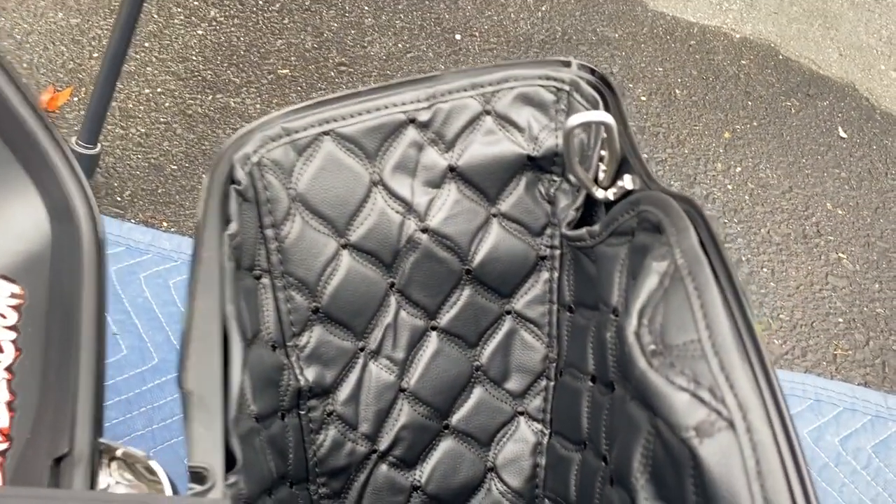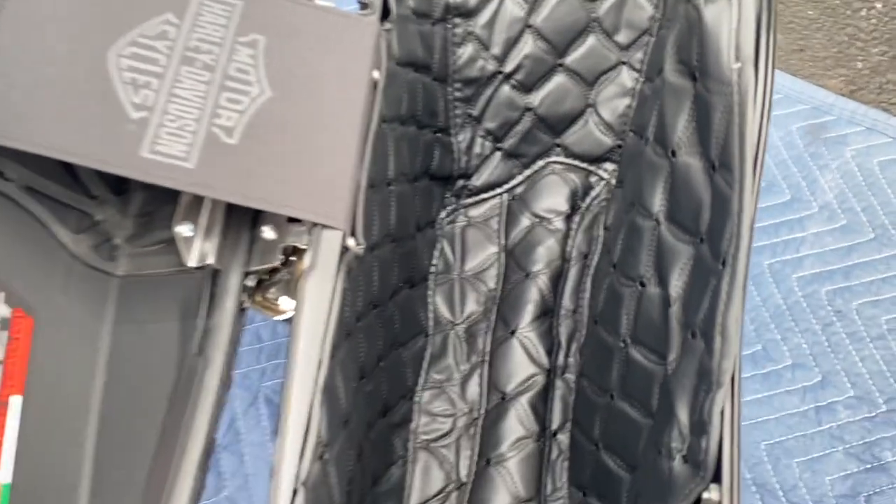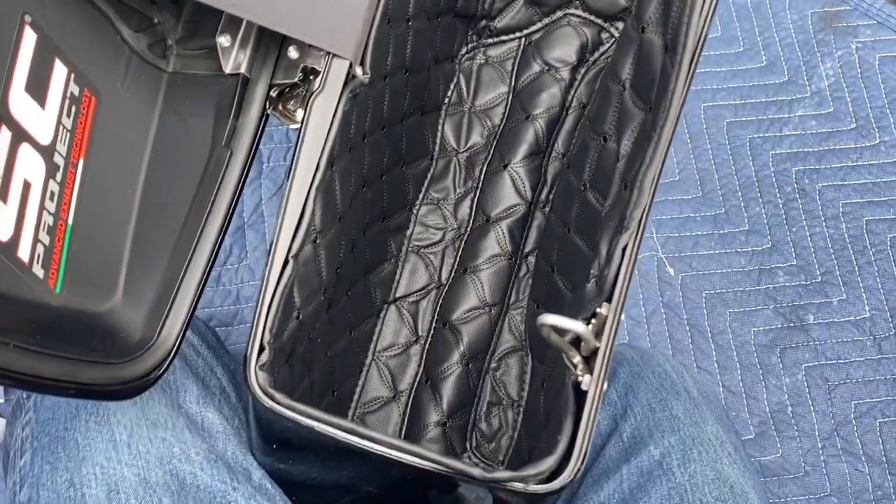Way faster and way easier this time — I used more Velcro and it shaped and grabbed the shape perfectly. And it closes.